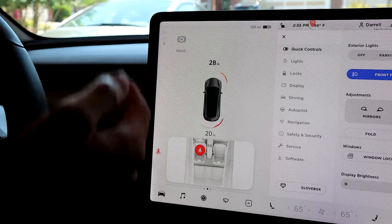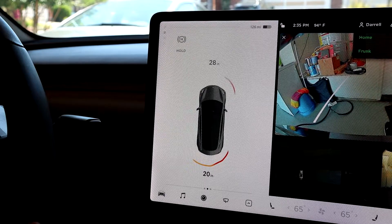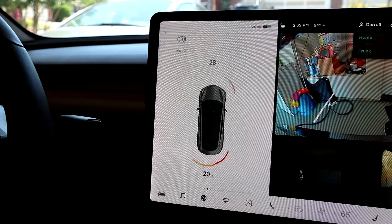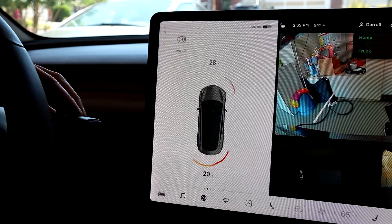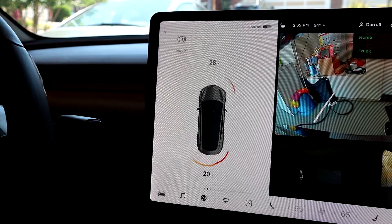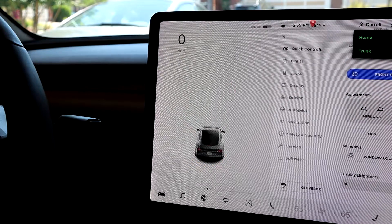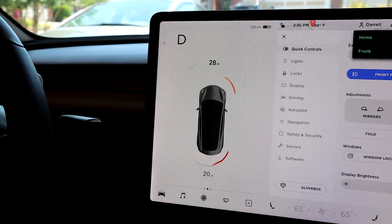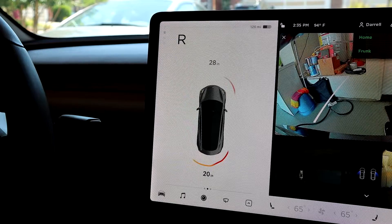Now if you push the stock all the way up, you'll notice it goes into reverse. Reverse and drive are the two functions you normally want to use. If you want to put it in neutral — maybe you want to roll down a hill or something — from reverse, you'd push the stock down once but lightly, a half push down instead of a full push down. You'll notice it goes into neutral. Now if I want to put it into drive, do a double-click down and it puts it into drive. Same thing for reverse — all the way up, double-click, and it goes into reverse.